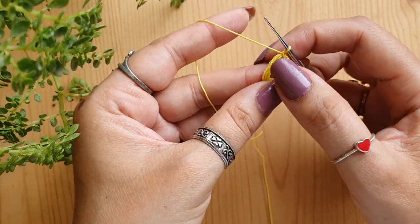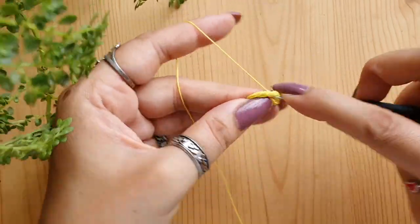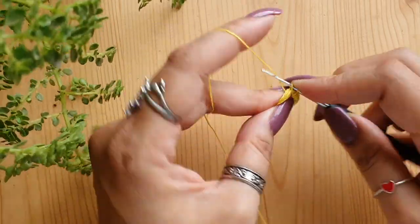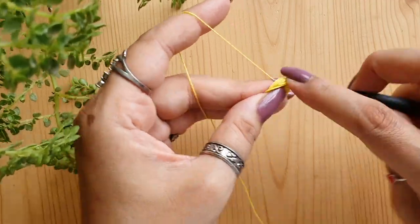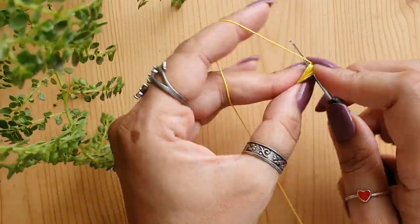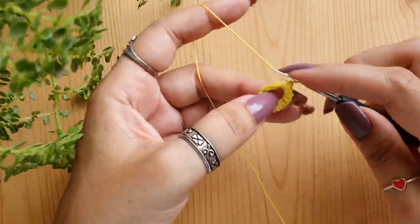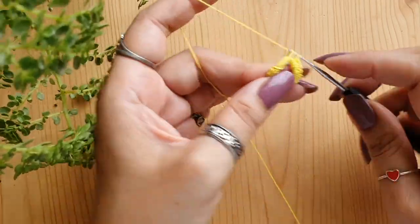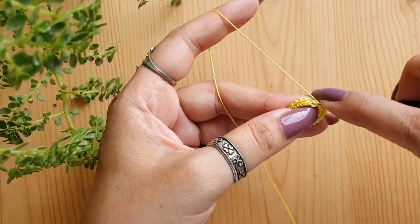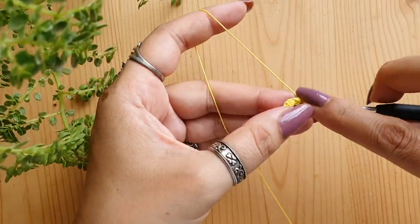Now we are going to work around this padding — these wraps of thread — and cover the entire ring with single crochets. The number of stitches may vary; for me all seven rings have slightly different numbers. I have around 22 to 25 single crochets in each ring. Just start covering the wraps with single crochets until they are nicely covered. You should not be able to see the wrap of thread from underneath, and you should not over-do the single crochet stitches either. Make sure the ring is nice and firm; if required, push the stitches a little to make space for more.